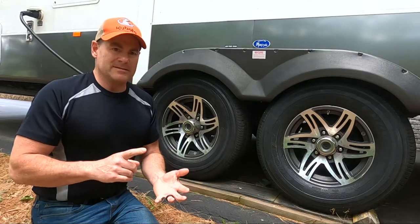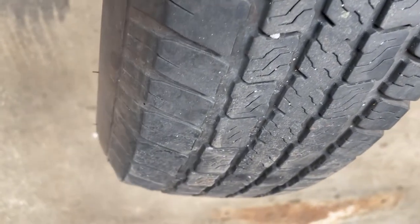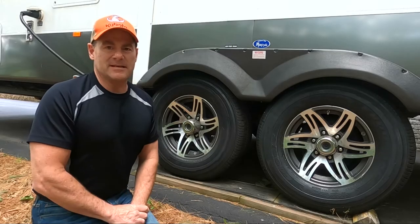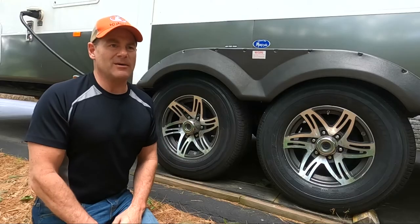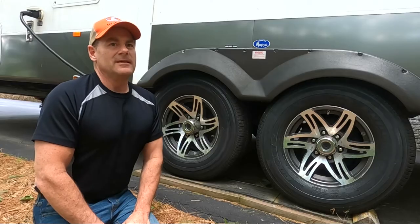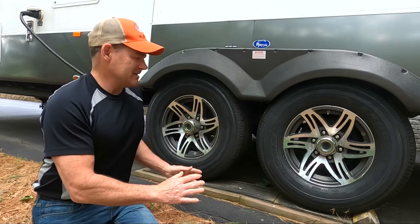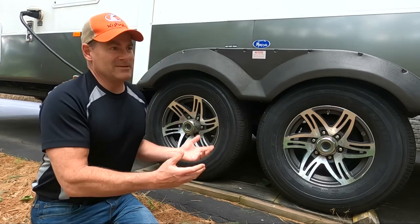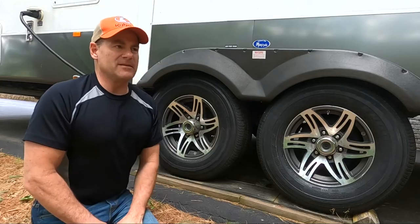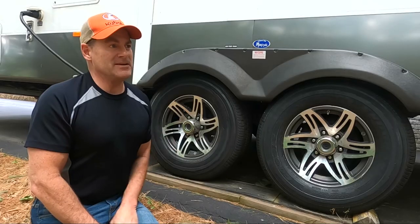The first failure mode I'll talk about is time. As these tires age, they have a tendency to degrade — either from UV exposure from the sun, or just time and weathering. Rubber has a tendency to break down. There's a general rule: three to seven years is when you want to replace trailer tires. That depends on your situation — if they're in the sun a lot, if you've parked a lot. When they sit still and not on the road, that also causes flat spots. I took mine to the full seven years.